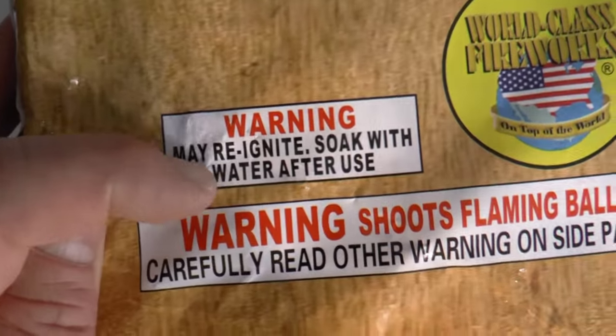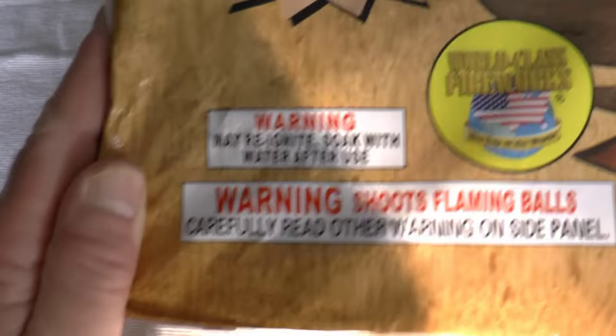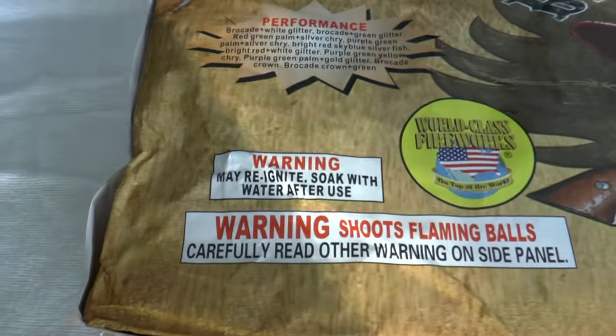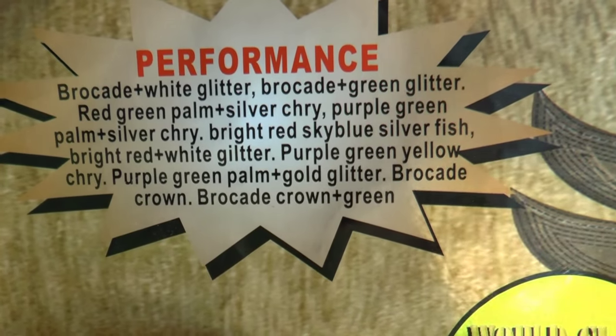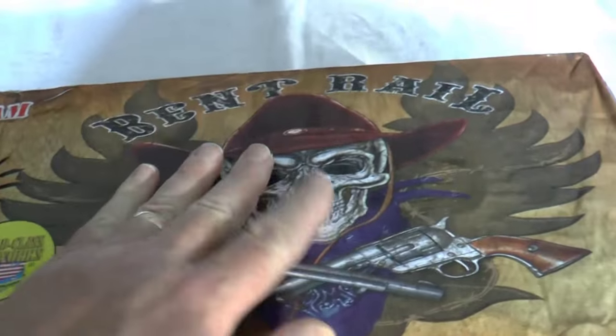It has that new additional warning on it. I'm not sure if that's something that's required this year or not, but it's probably good advice. Here's the performance. This is a 500-gram cake that looks like it's loaded with effects — 47 shots. You could just throw all the tubes there. It should be pretty decent.